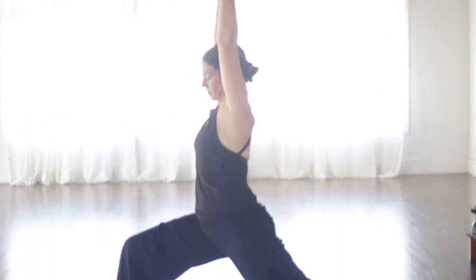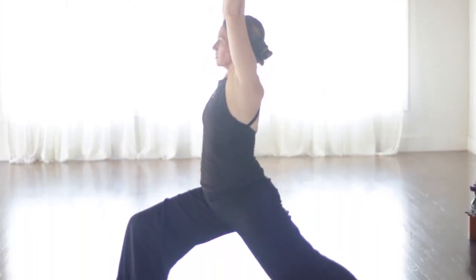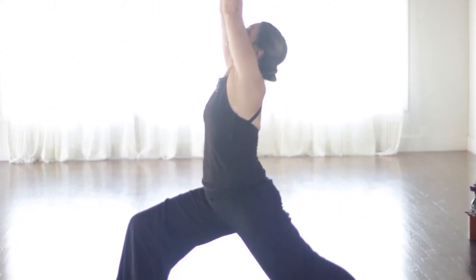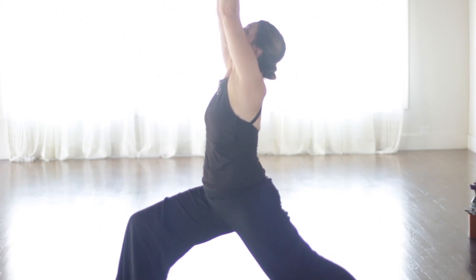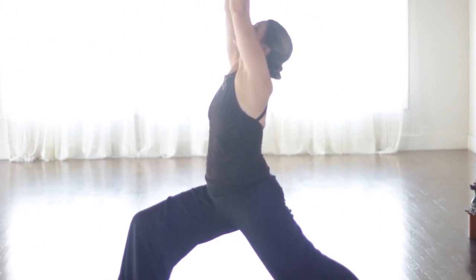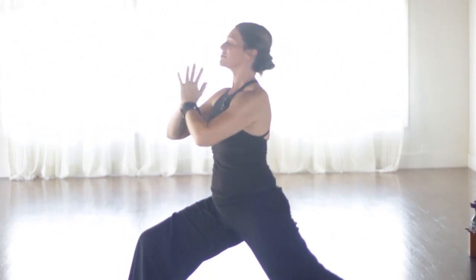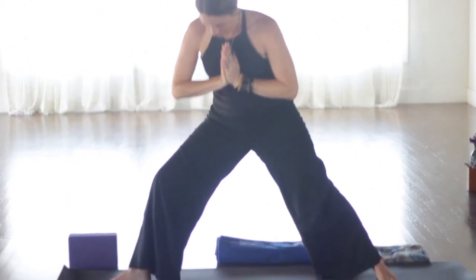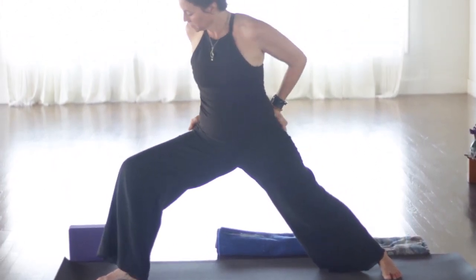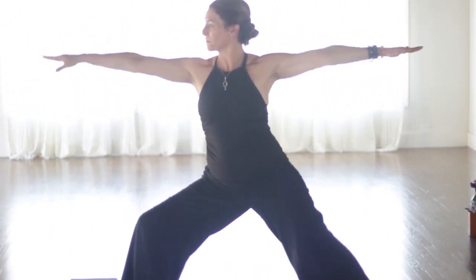Look forward. Step the right foot up between, or next to the right hand. Warrior one. Back foot is flat. Pull the right hip back. Drop the tailbone down. Now I want you to focus a lot on the back leg. Pressing through the outer edge of the back foot. Lifting the back inner thigh toward the back of the mat. And then press into the front heel. Feeling the grounding in the legs, in the feet.